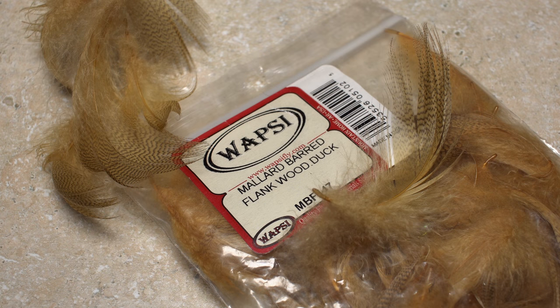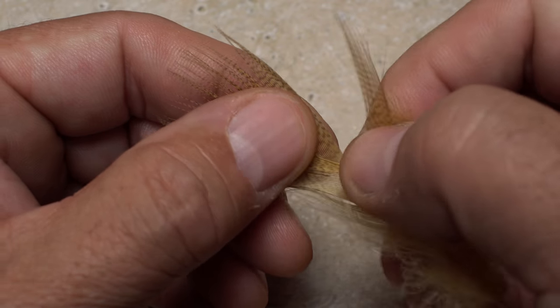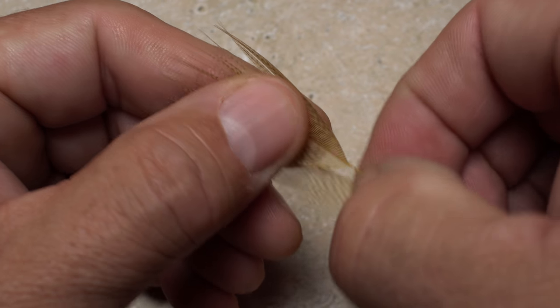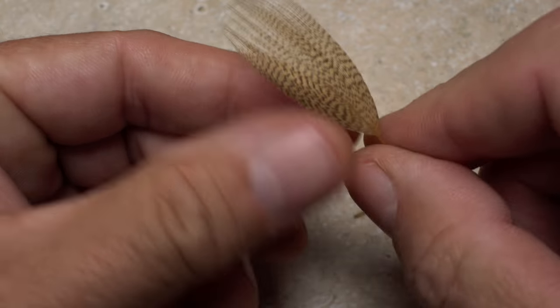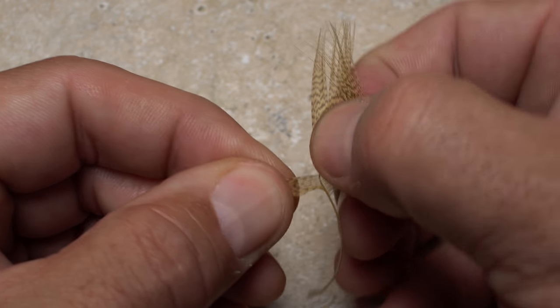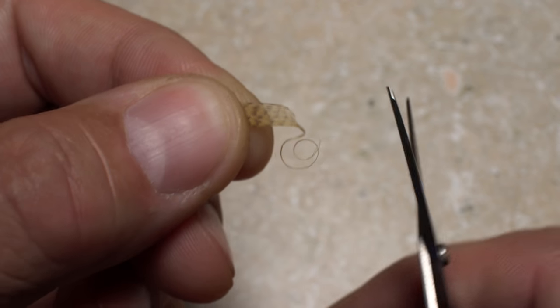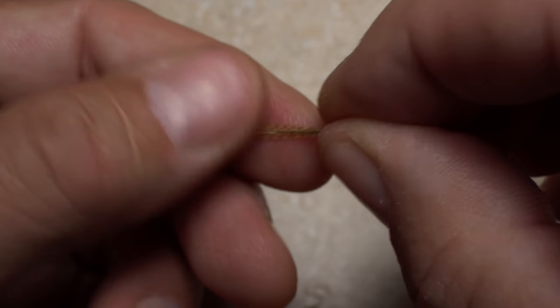For the tail and wing case, you can use Wood Duck, but I honestly prefer Mallard Flank that's been dyed Wood Duck. Select a single feather with good markings and tips that are aligned, and strip off the lower, webby, fluffy stuff. Pull down a dozen or so fibers and while keeping their tips aligned, strip them free from the stem. It's a good idea to snip off the curlies to keep them from catching on your tying thread.